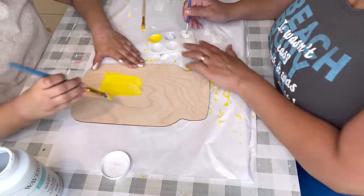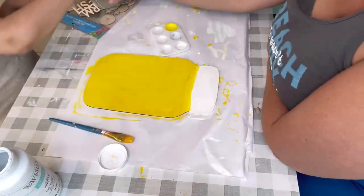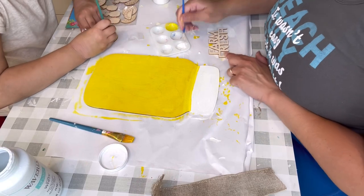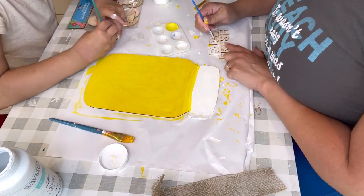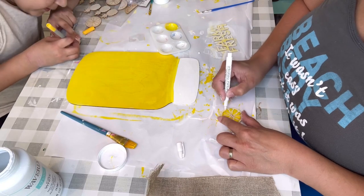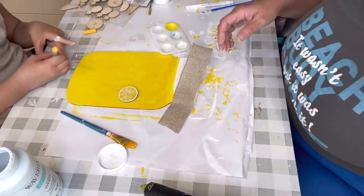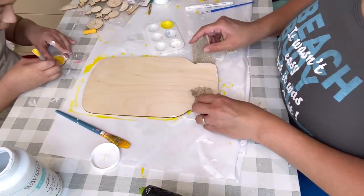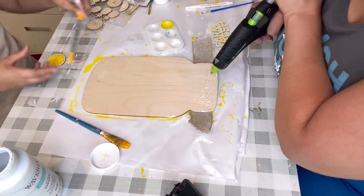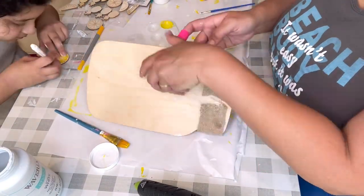I've had these mason jars for a while — I ordered them from Amazon, but Dollar Tree also sells them. Those 'Farm Fresh' word stickers are from Dollar Tree too. I'm using the Lemon color and white Waverly paint to paint the words. Those stickers were from last year — I picked up about seven of them. That burlap ribbon is also from Dollar Tree and I glued it on, then glued the back with a little dabber also from Dollar Tree.